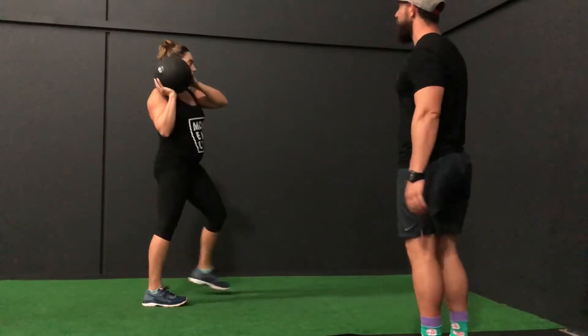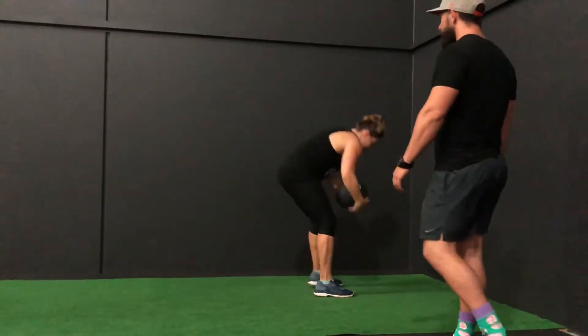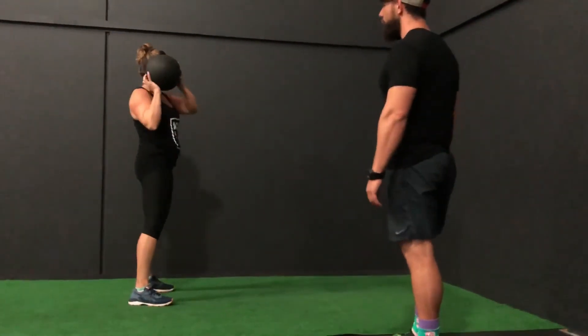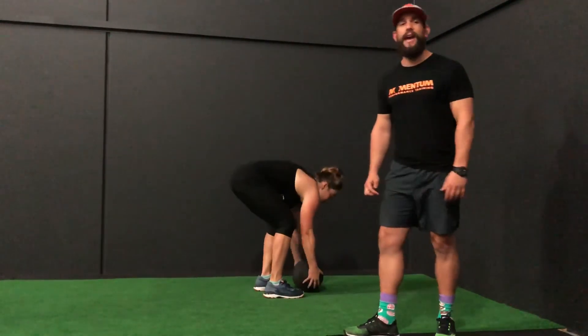So when you're ready Ali, step forward — and another. That's it, pick up the ball and we'll go again. Really focus on emphasising that drive through the rear foot and the rear hip, with that ball travelling into the wall as hard as you can.